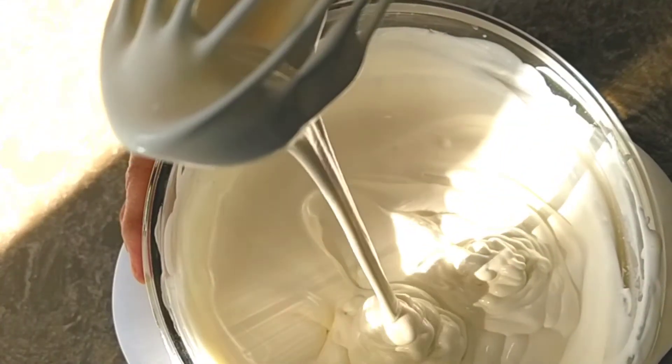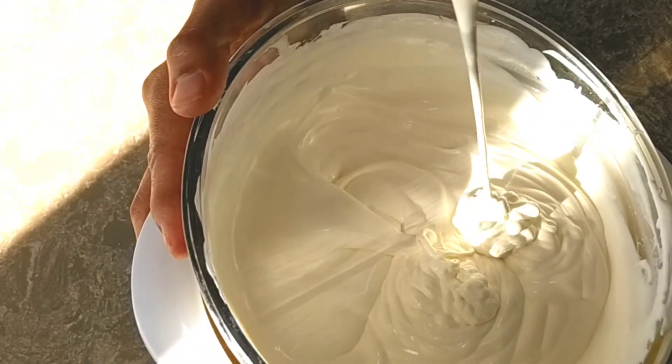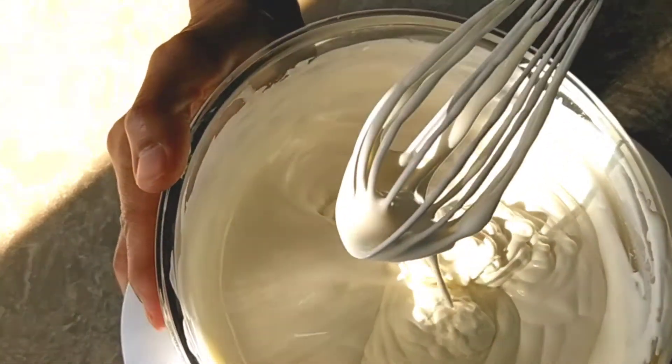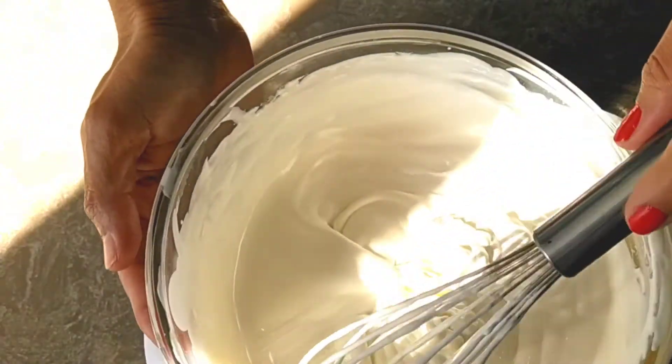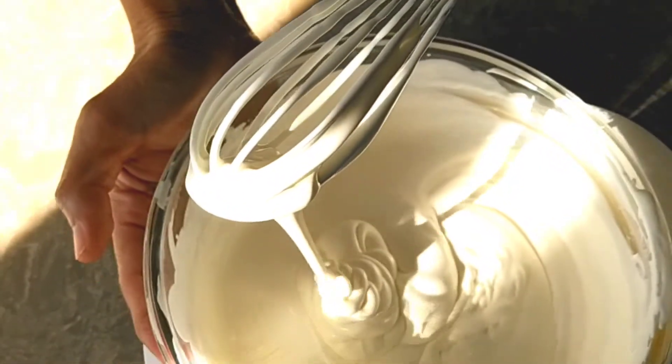Without a machine, we can make only this kind of whipping cream — soft peaks. Hard whipping cream needs a machine. You can also store this cream inside the freezer at 0 degree temperature and use it whenever you want.